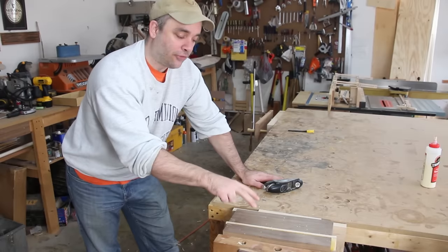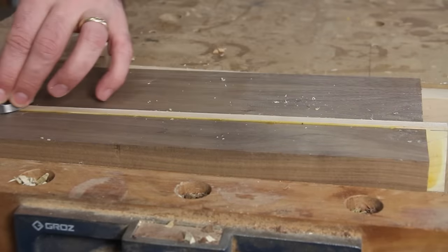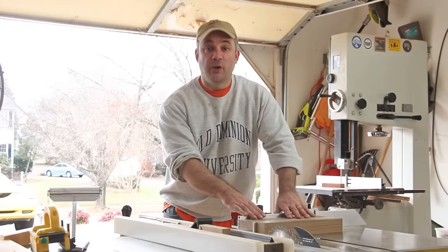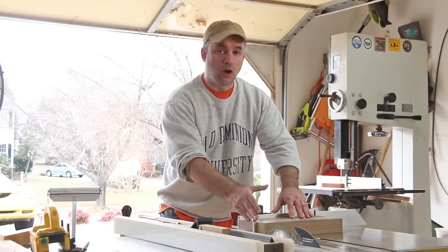I'm going to take the center maple strip down to the walnut surface with a hand plane. In order to make sizing up our template a little easier for our blank, I'm going to go ahead and square up both ends.